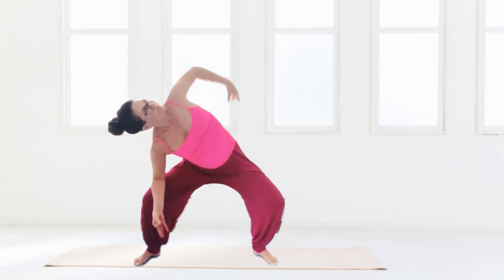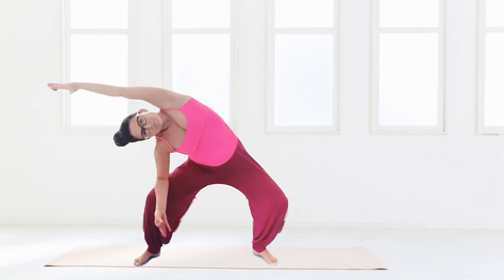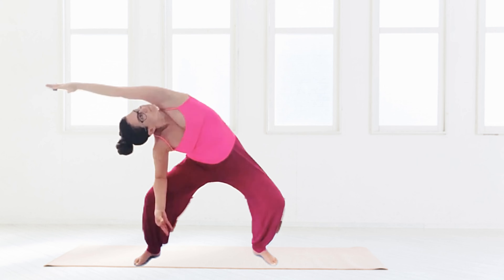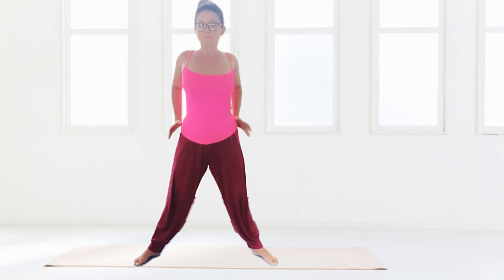Move that neck — if it's uncomfortable to look up that's okay; if you can't take the hands up and over that's okay too, just take it down to the waist. We're just moving around, opening up the hips and the pelvis. Take the hands to the hips.